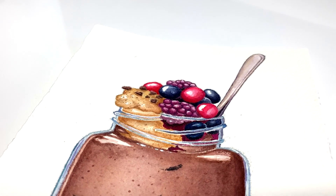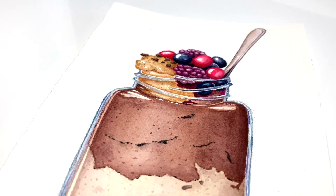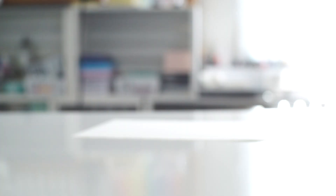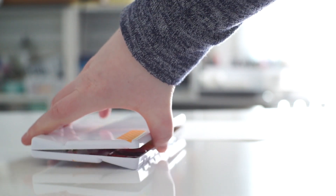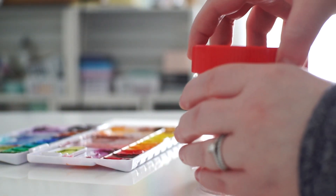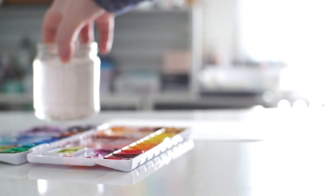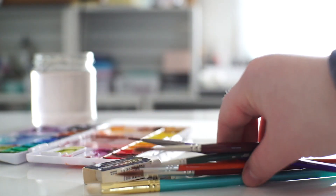For this week's tutorial we were working on these overnight oats in a mason jar. The materials I used are M. Graham watercolors and I'll talk about the colors as we go throughout the tutorial. I used Arches Rough 140 lb watercolor paper, a number 6, a number 2, and a number 1 round brush. And then for all of the tiny details I used a really small brush, a number 10-0 round.